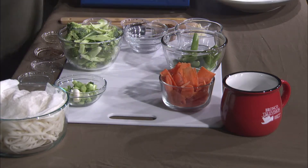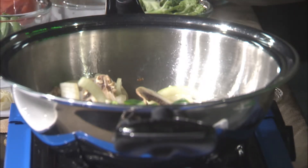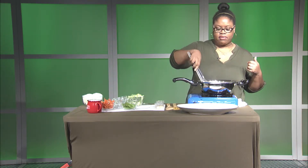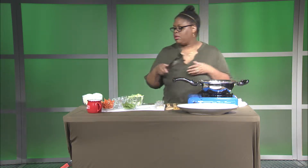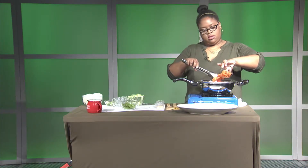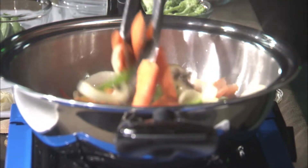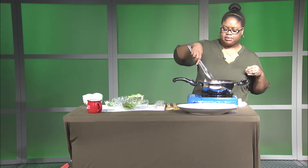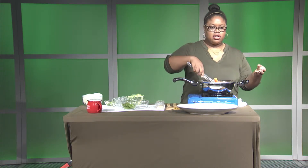Next I'm going to add my peppers. Y'all, you have to smell this — it smells amazing right now. I'm smelling the onions, I'm smelling my mushrooms, everything is coming together really well. We're tossing everything together — look at all the colors, it's beautiful. Next I'm going to add my carrots. You can cook the vegetables in whatever order you want; I just have a method to my madness. I like to cook my vegetables one by one and combine them together, and I like them to still have that bite, not be super soft.